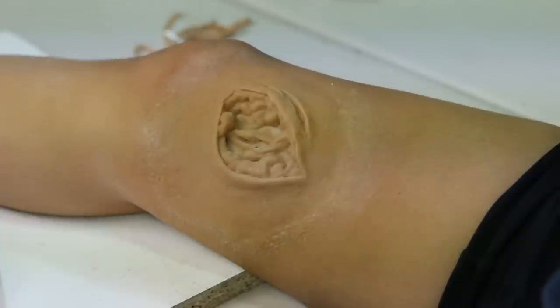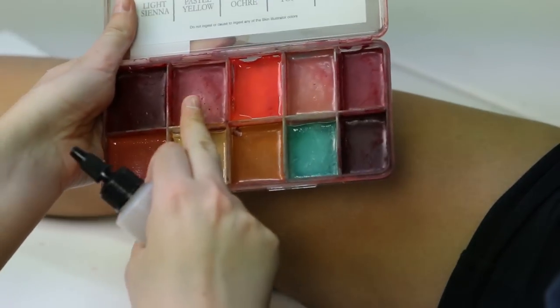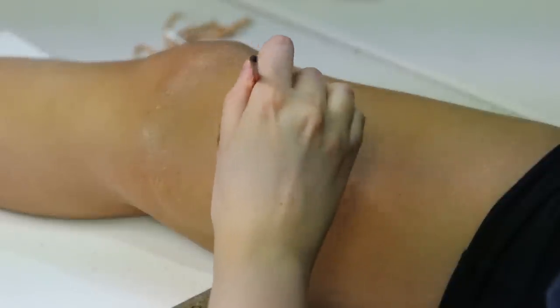Now I'm going to paint the center of the wound using our reference image. I'm going to start with the Capillary Palette — using the dusty rose coloring. I'm going to put that over everything in the wound center.